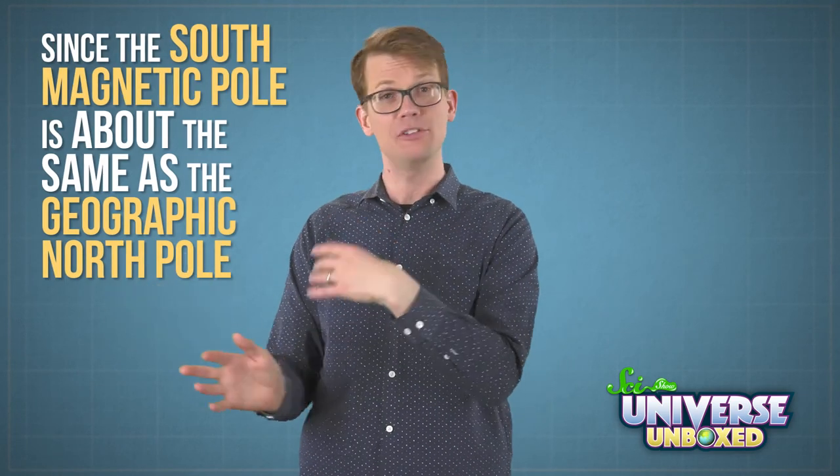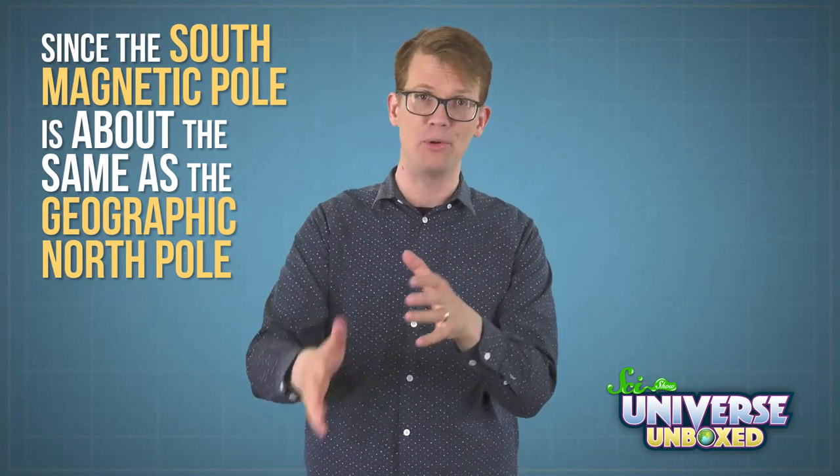Since the south magnetic pole is about the same as the geographic north pole, that means my compass pointed north. If you want to learn more about the Earth's magnetic poles, you can watch our video about that over on SciShow Space.